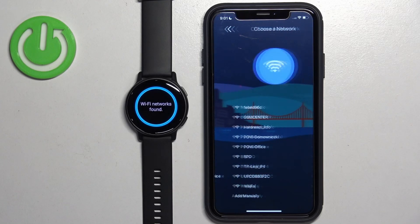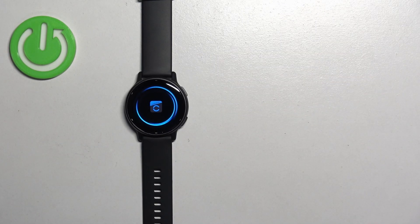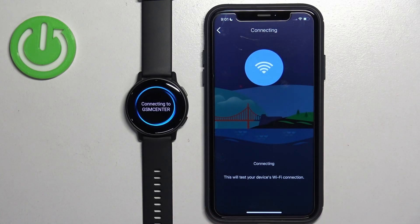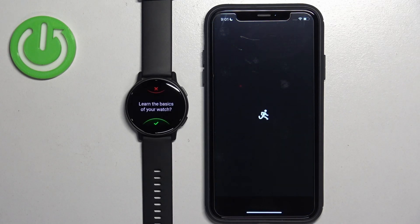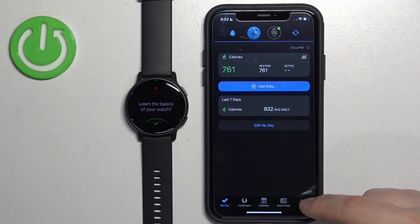Let's add one — tap Add Network, select the network from the list, enter the password in the app, then tap Next. If the password is correct it will connect to the network. Then tap Next and Finish.